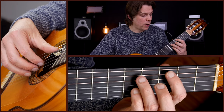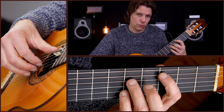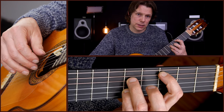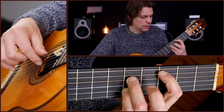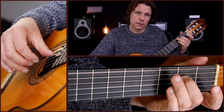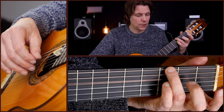So those first four bars, starting with C: you play the A and D string pattern, then D chord, then E minor with the E string start and open A lead-in, then G chord with E string and D string pattern. Like that.